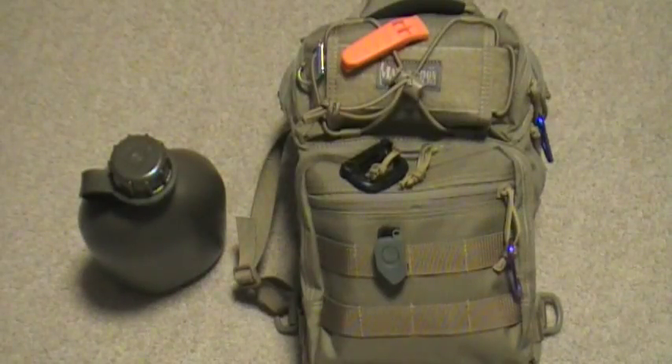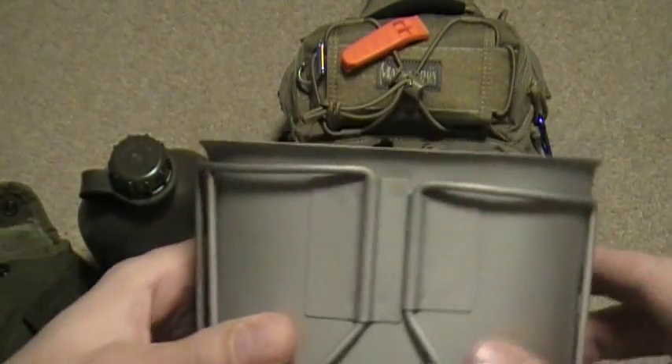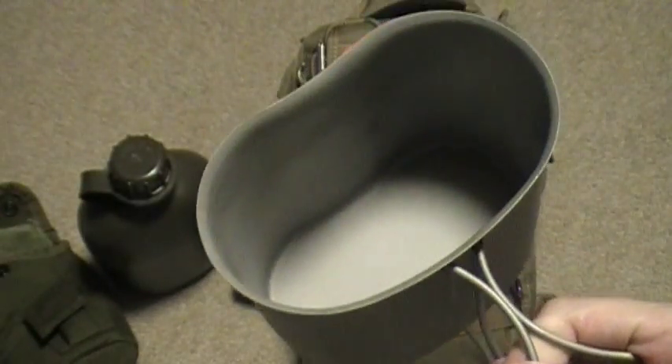Inside of it there is a cup, which is really cool too. I bought this a while ago — I think I paid maybe 20 bucks for it shipped. I don't exactly remember where I got it, but I could look on my eBay history if anybody's interested. I do like the pouch — it's got a drip hole in it, it's all insulated so it'll keep anything cold or hot. The cup looks almost brand new.